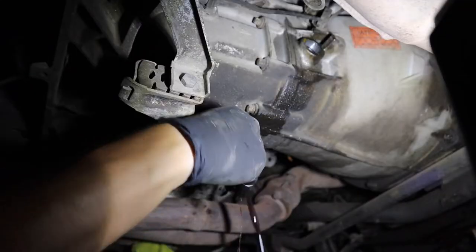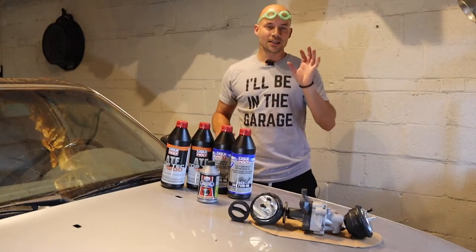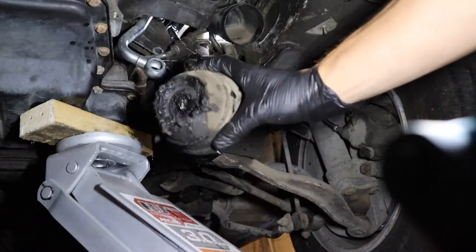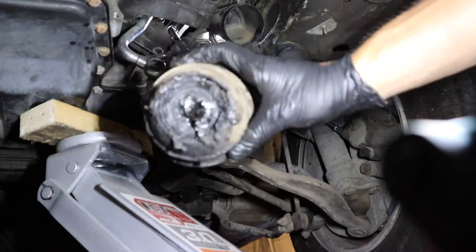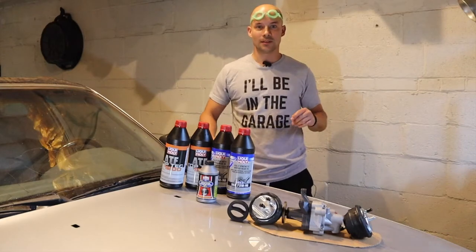We're going to be doing the tranny fluid, the diff fluid, the clutch fluid, and some other odds and ends like the toasted power steering pump, the V8 motor mounts — because why not, we're in there — and a pesky remaining exhaust hanger. So grab yourself some goggles, let's go for a dive.